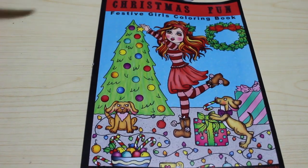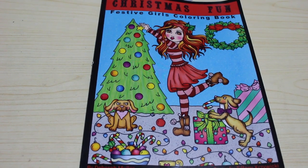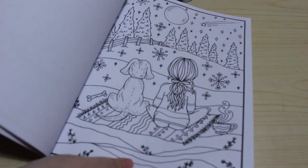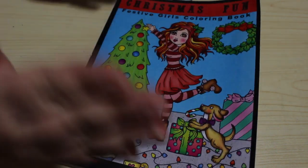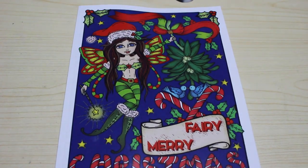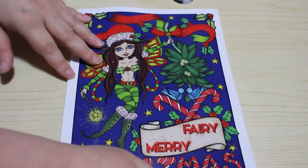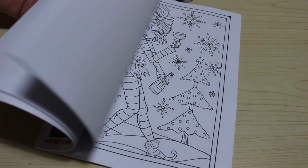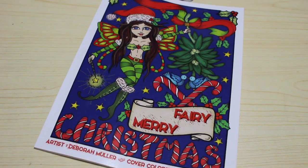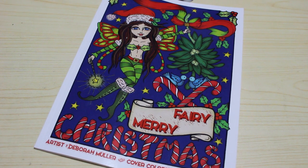A new one I got is Christmas Fun Festive Girls Colouring Book by Deborah Muller. I love it — there are so many pictures I want to colour that I'm going to probably go a bit Deborah Muller mad this Christmas. The Skater, building a snowman, just sitting there with a dog — I just think they're fantastic. I've also got Fairy Merry Christmas also by Deborah Muller, because I don't already have enough Christmas books. You know how I keep all my colouring books separate — well I've had to rearrange them again and I might do another tour showing how I store everything. It's getting out of hand.